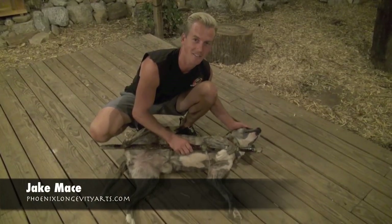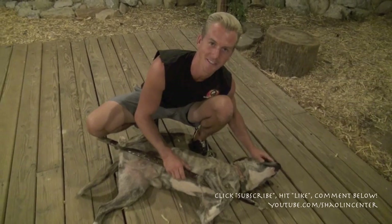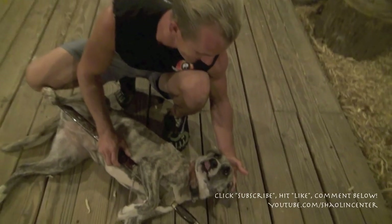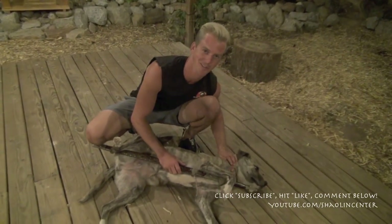Hey, it's Jake Mace with phoenixlongevityarts.com. This is Nikola Tesla and apparently she loves the Stray Sword too. You gotta click the like button for Tesla, she's so cute. She's a rescued pit bull. Pit bulls aren't vicious, they're so loving. It's Stray Sword today, guys. Let's start the show.